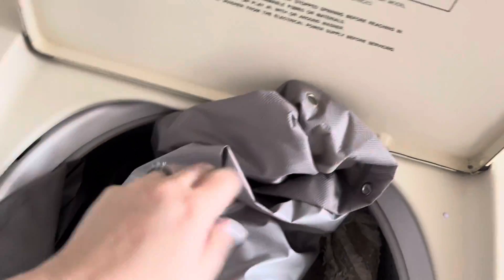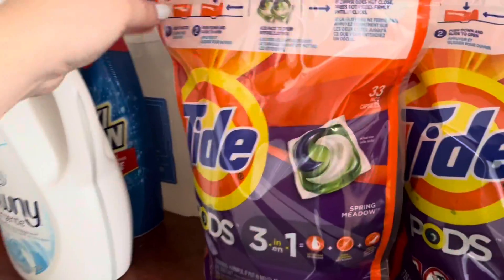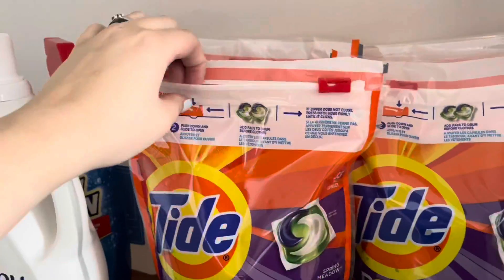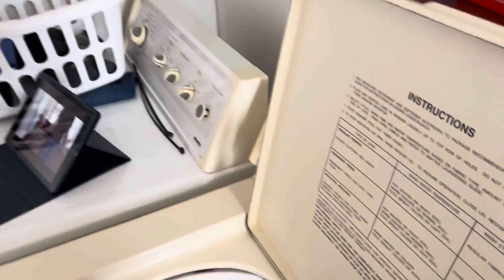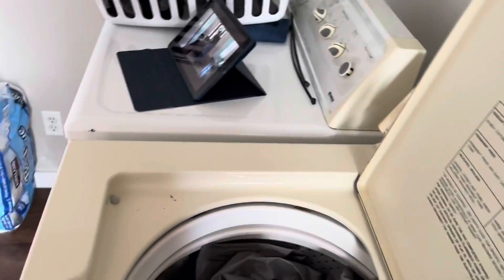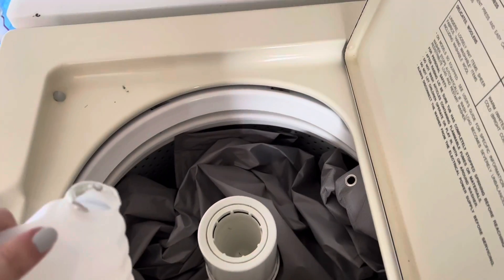I'm adding my shower curtain in with my floor mats, but I don't recommend doing this — I got a lot of little fuzzies on my shower curtain, so I know better for next time. I'm going to add a Tide Pod and then grab some white vinegar instead of softener, because I want my floor mats to be fluffy and I want everything to be disinfected.